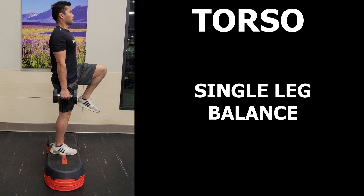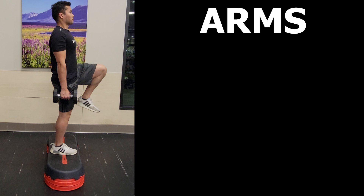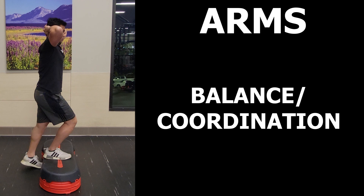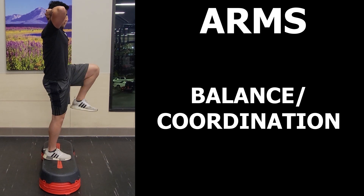As for arm position, I approach this multiple ways depending on your intention. For example, if the focus is more on strength, you could simply have your arms by your side while holding some form of weight like dumbbells. If it is more for balance, you can lace your hands behind your head — you will find your balance being challenged more there.